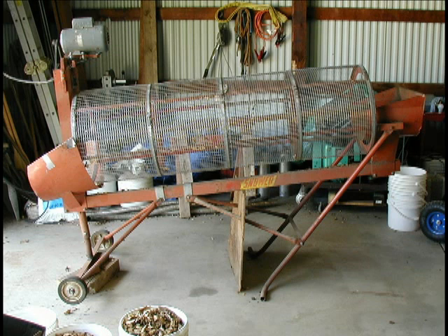Note that the wood chips I need are for my Chinese JXQ10 gasifier. If you need chips of a different size, choose your screens accordingly.